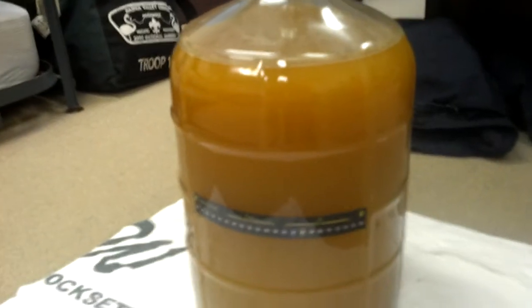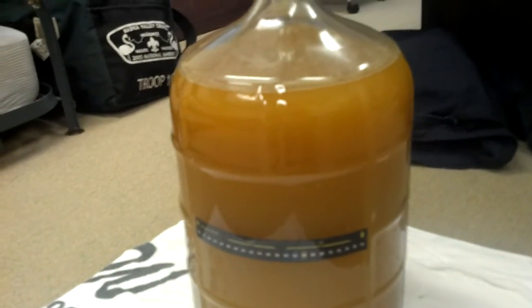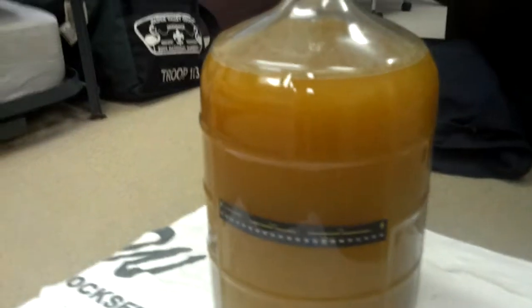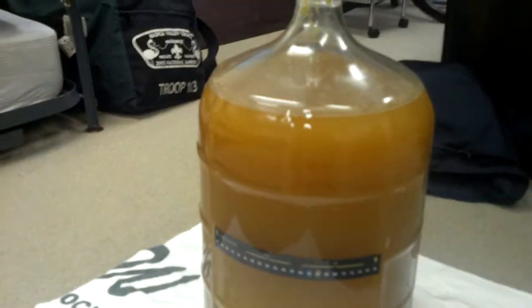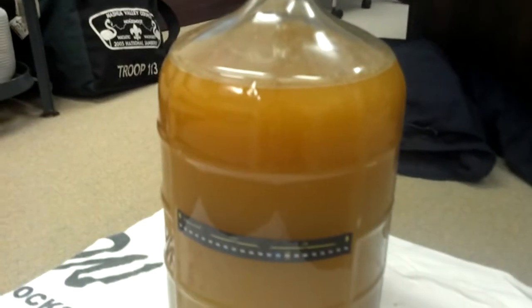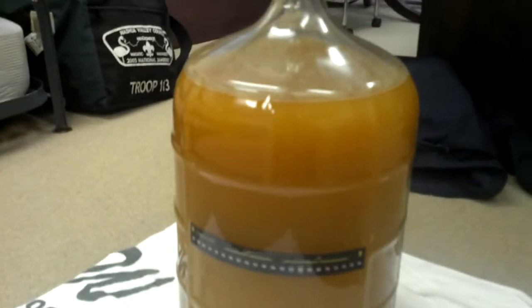This has three ounces of dry hop in it — one each of Falconer's Flight, Citra, and Sorachi Ace. I first heard about it on Jamil's Can You Brew It? for Avery's Maharaja, and they talk a lot about blowing a ton of CO2 up through the bottom of their fermenters in order to rouse that up.